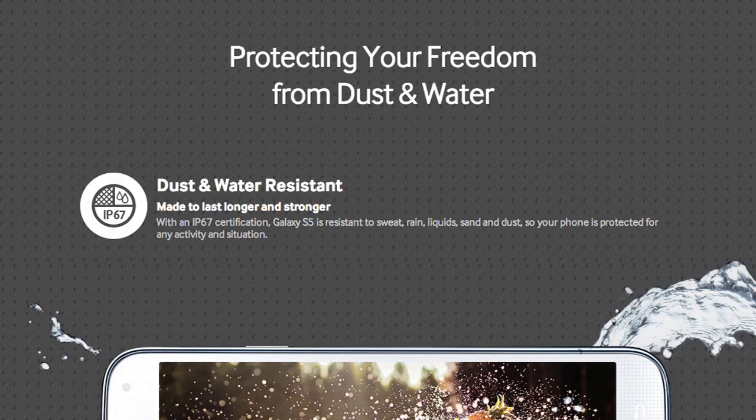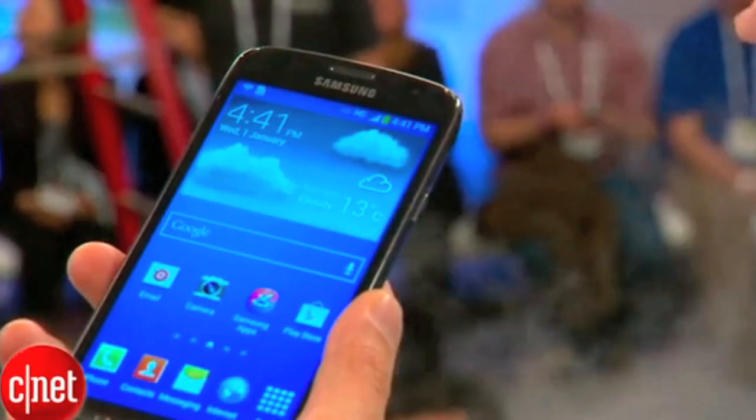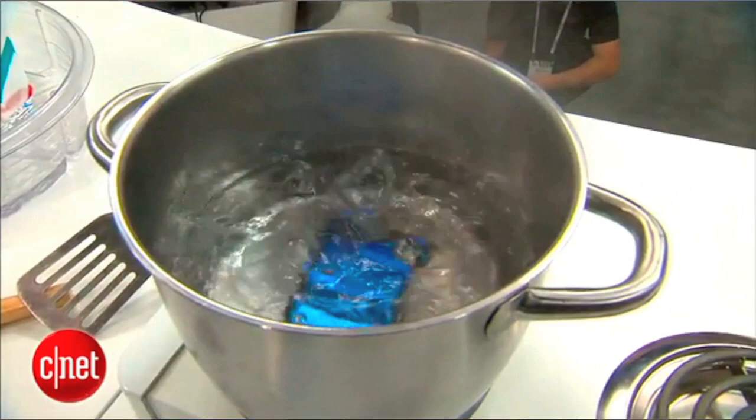The S5 also has an ingress protection rating of IP67. This is the same rating given to the S4 Active, which Brian Tong and I torture tested at CES this year, and it means the phone provides complete dust protection and limited water protection.